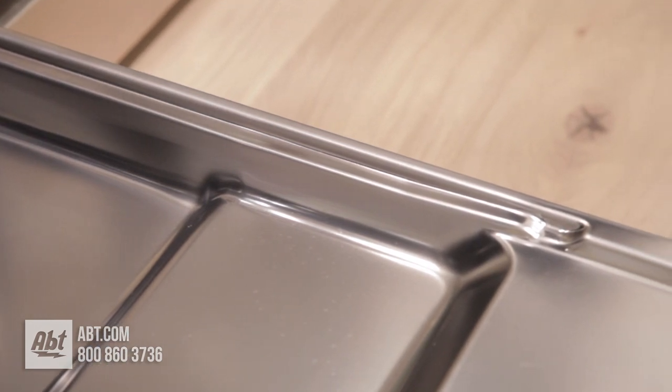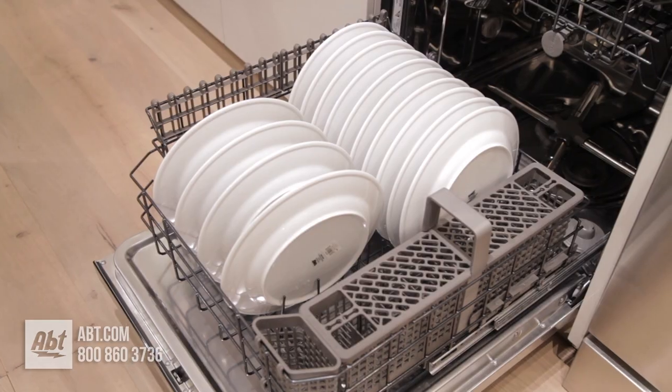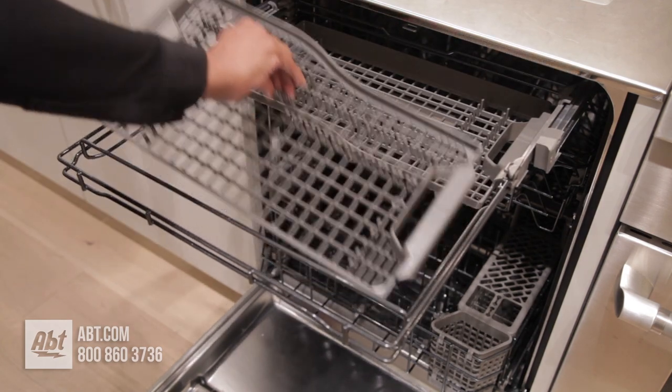The interior is stainless with stainless pressurized wash arms and can hold up to 14 place settings. It comes with three GenAir exclusive Obsidian black nylon coated racks. The upper third row rack has a removable cutlery shelf.